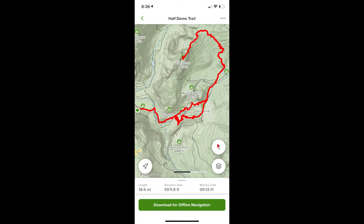I literally laced them up the first time for Half Dome, which is 18 miles round trip and 11 hours with a little bit of technical terrain.